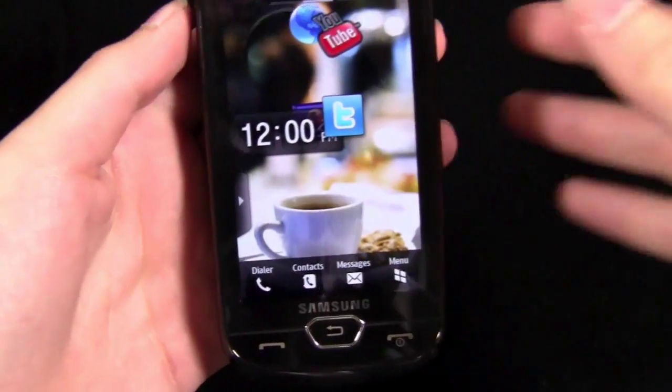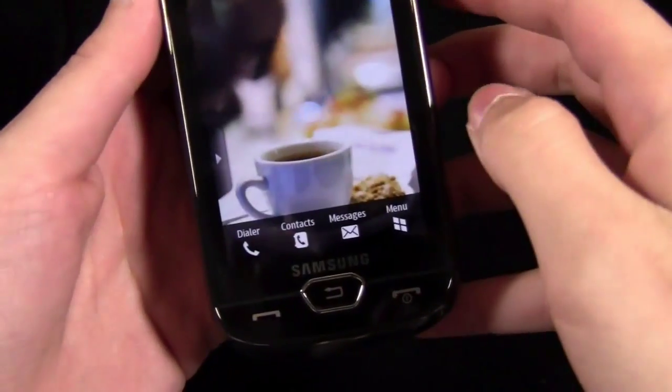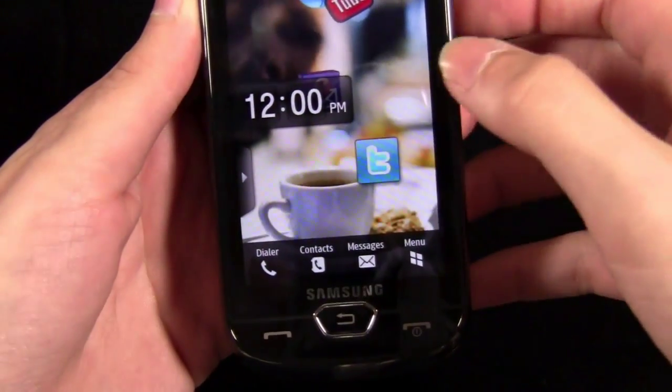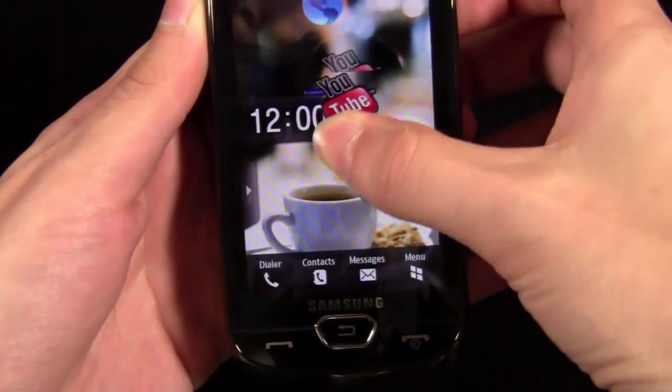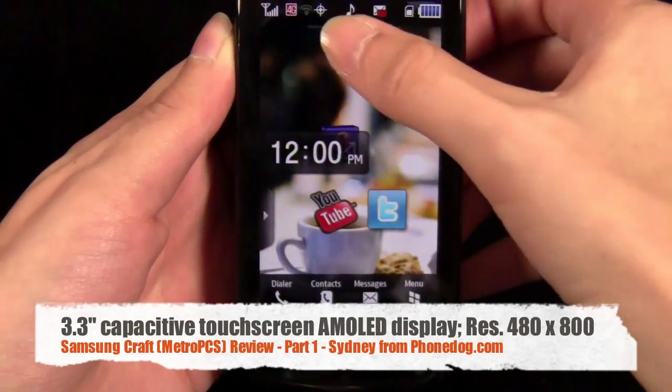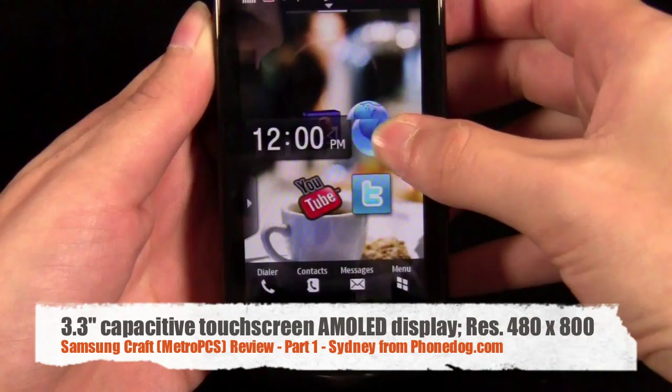Battery life wasn't that great — I only got about a day and a half of use. But anyway, here's the phone. It is a 3.3 inch AMOLED display, and it actually has a capacitive touchscreen.